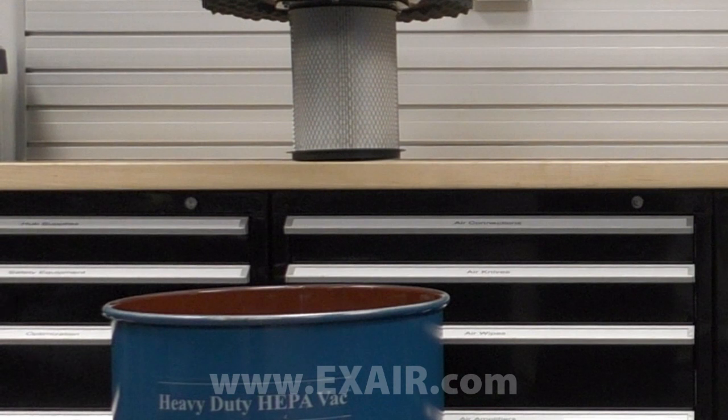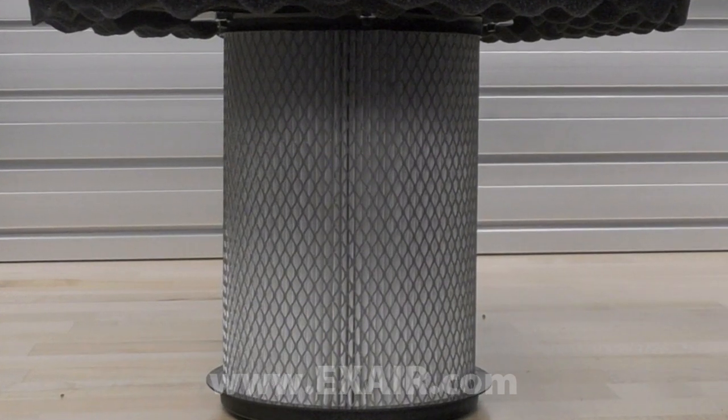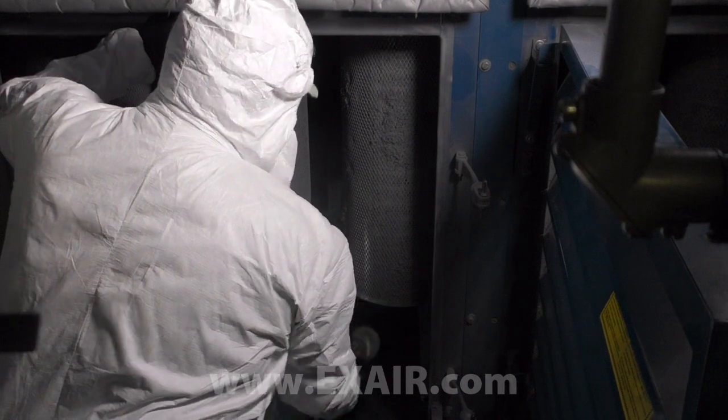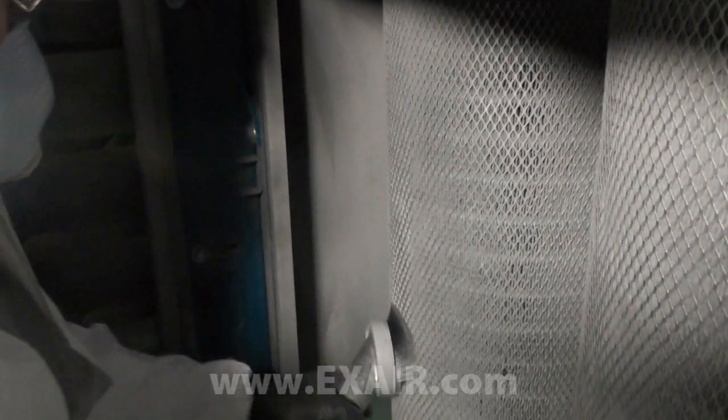For critical dust removal and containment, the heavy-duty HEPA vac offers the same powerful vacuum performance and rugged construction as the heavy-duty dry vac, but replaces the filter bag with a high efficiency particulate air filter. This filter is 100% tested to meet HEPA standards of 99.97% filtration at the 0.3 micron level.